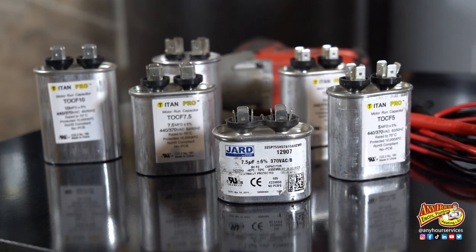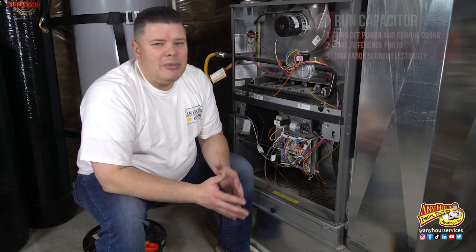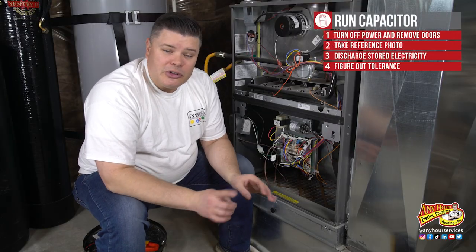This tolerance means the capacitor can do its job without damaging the motor as long as it's within this range. The numbers on your capacitor might be different, but the way that you determine if it's good or not is the same.